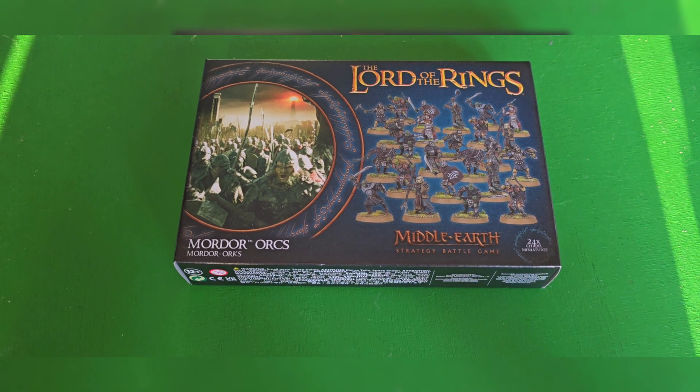And they look, when painted, something a little like this. So across each sprue you get four swordsmen, two archers, two two-handed weapon models, and four with spears. That is the maths — four, eight, nine, ten, eleven, twelve. Yes! So across the board you get eight spears, eight swords, four two-handed weapons, and four bows.